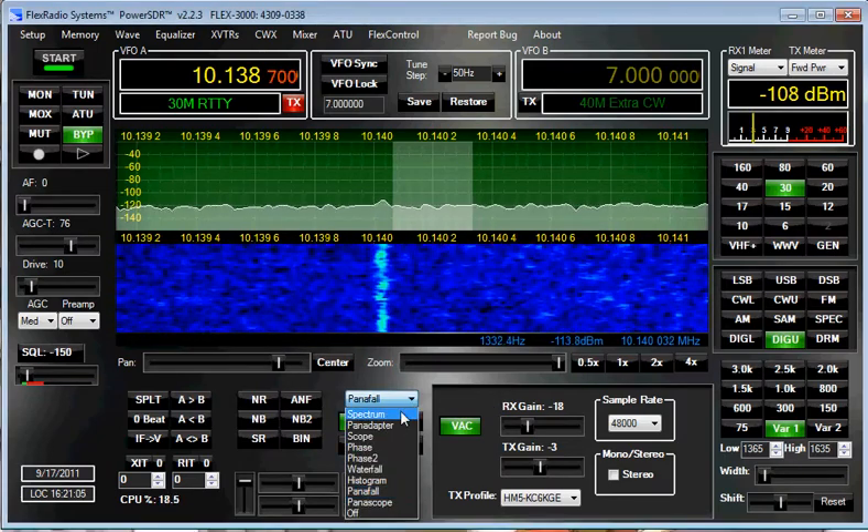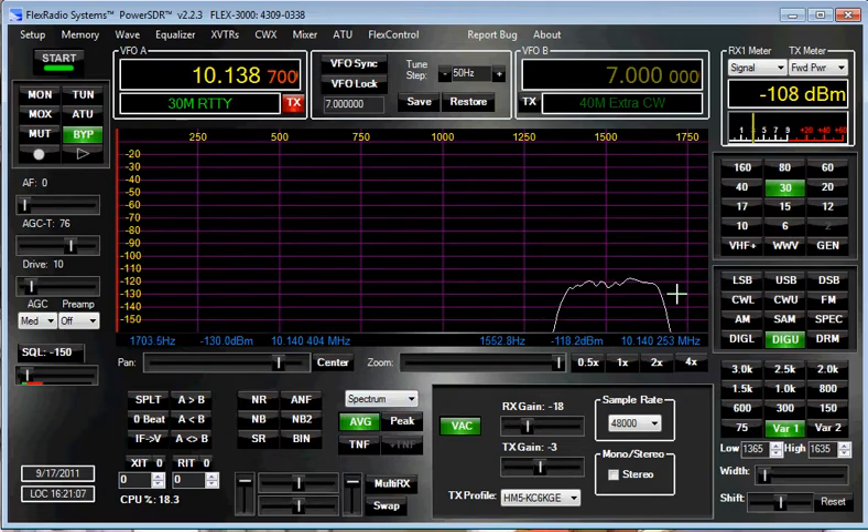I can show you the filter when I go to spectrum. There's the width of my filter right there, and you can see it's centered on 1500 — that's where the offset is from 10,387,00 — ends up up here more or less, and that's the width of my filter there.